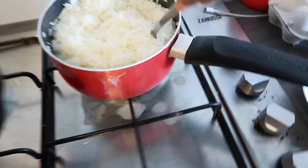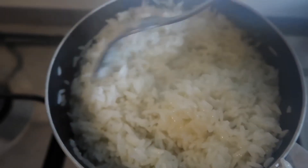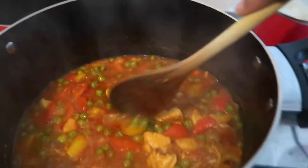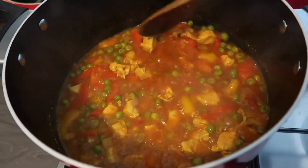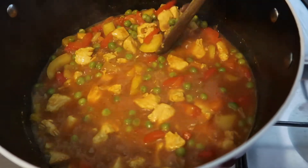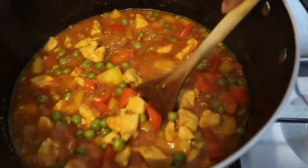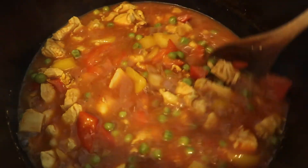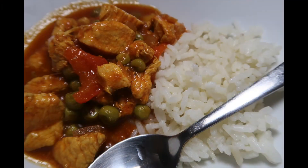From there I make sure everything is mixed through and check on my rice, which is almost done — it's quite fluffy and light with the water all absorbed. The curry will look like this after simmering on a lower heat for around 20 minutes. It would have been better with potatoes but I didn't have any. And that's pretty much it guys — rice and curry stew, very basic, very simple, really delicious, and doesn't take too much time.